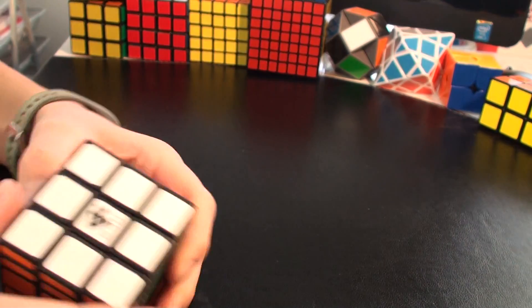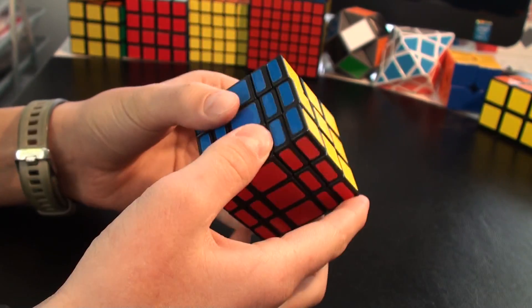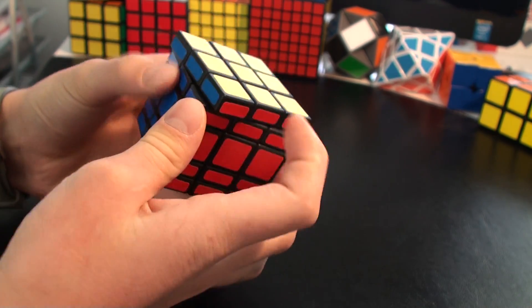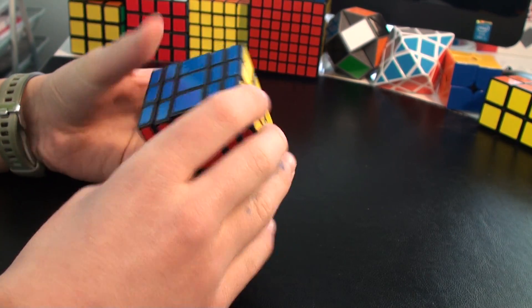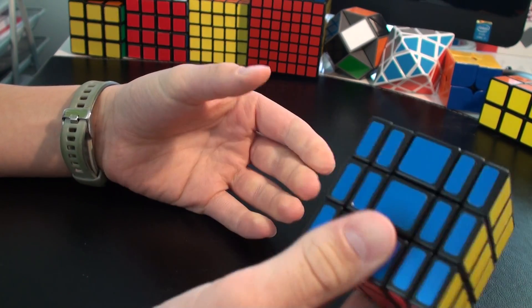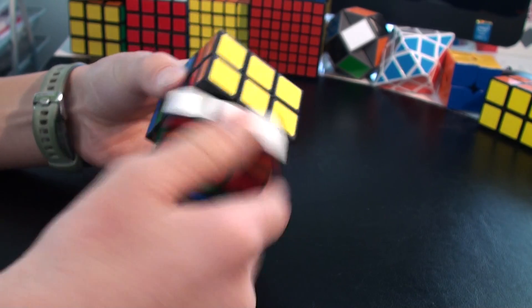Hello YouTube! Today I'm going to show you how to solve the 3x3x5 cube. This cube is very awesome, the layers can turn well and it's a great cube. First I'm going to scramble it and then show you how to solve it.